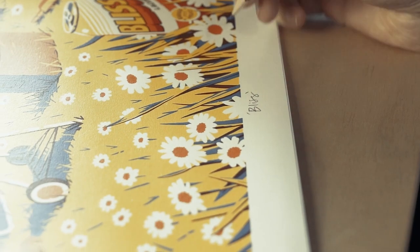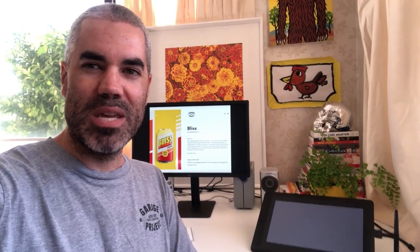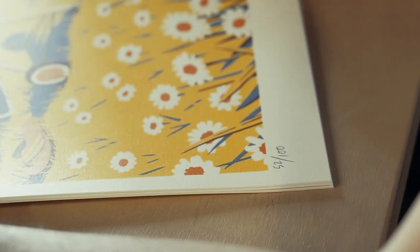Hey, my name's Ross and I'm one of the many artists who have designed artwork for Garage Project. Today I thought I'd give you a peek behind the scenes and show you a bit of the creative process.